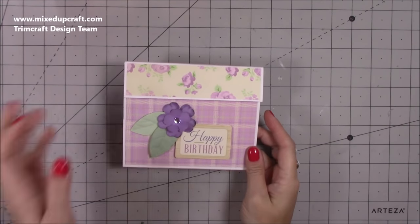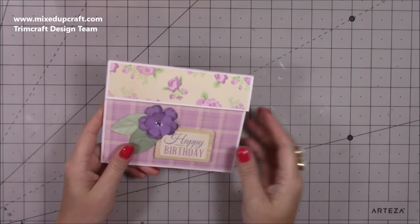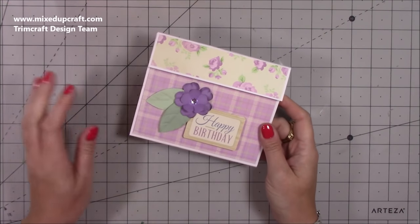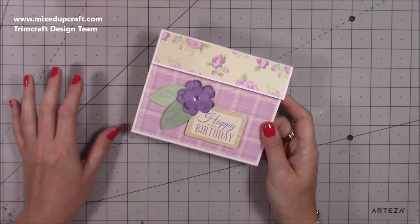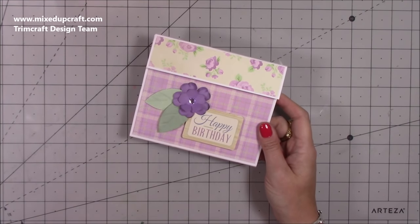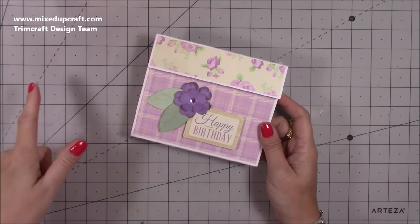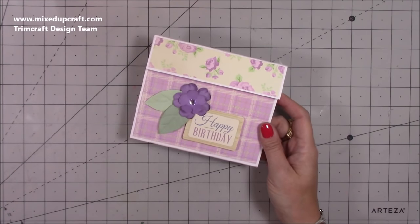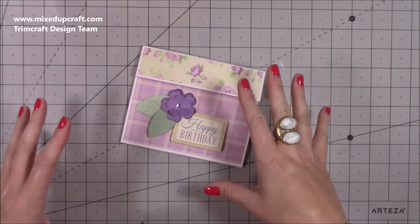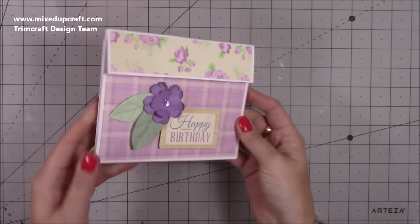Hi everybody, it's Sam at Mixupcraft. Thank you for watching my tutorial today. I've got this highly requested card to show you — I've had quite a few messages about it. I've looked at it a few times, including the Karen Burniston tutorial from four years ago and Sushree Patel's version. I'm working in inches today, but I've come up with a way of doing the center pop-up piece without any cutting.